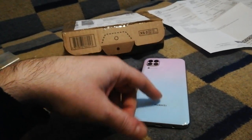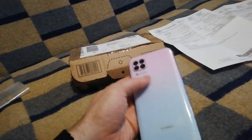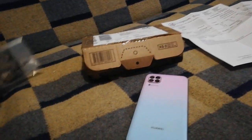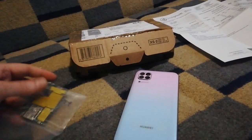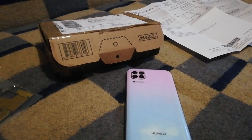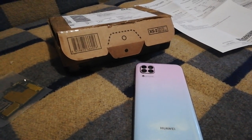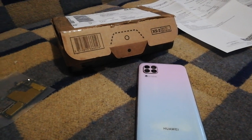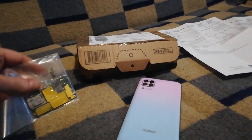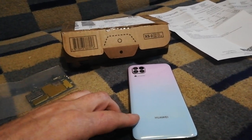So it didn't work, so I dismantled it and opened it. I thought the error was in the motherboard because it was in a loop. It had an error in bootloop mode called Boot 0 and Boot 16. The phone was also locked, so I thought the problem was with the motherboard.